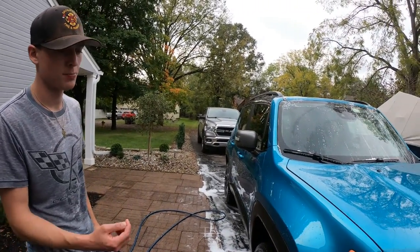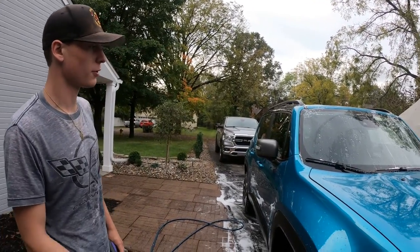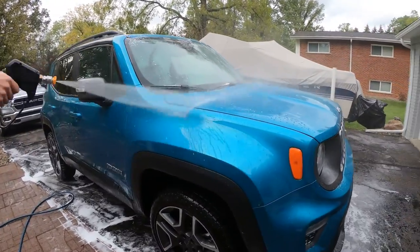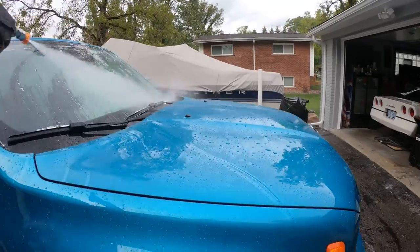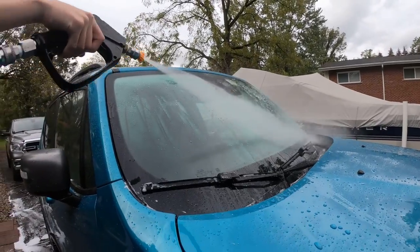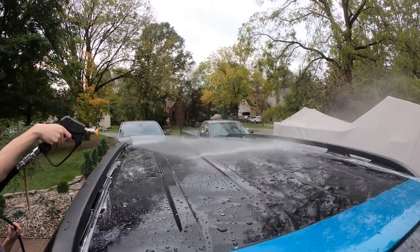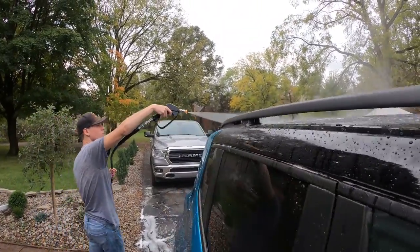We just finished a quick hand wash — the paint was relatively clean just from the foam-up, but we wanted to get some of the bigger dirt off. Now we're about to spray it off. It looks like it's beading on the windows too, which is pretty good — that would help out when it's raining.